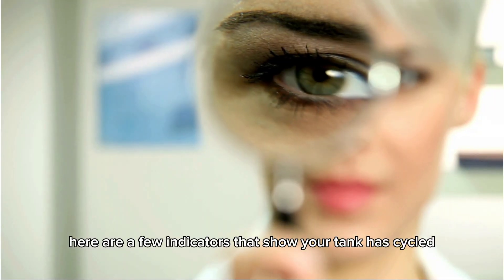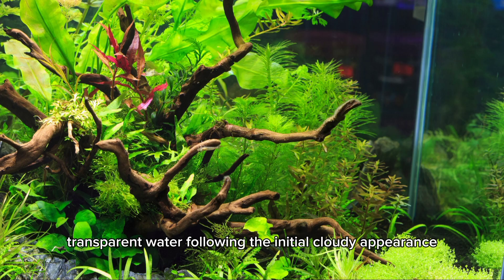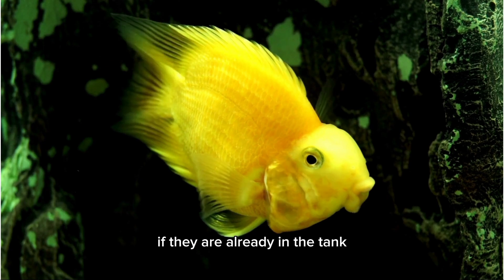Here are a few indicators that show your tank has cycled, even without using a testing kit. Transparent water following the initial cloudy appearance — your water should become perfectly clear, indicating that the bacteria levels have stabilized.